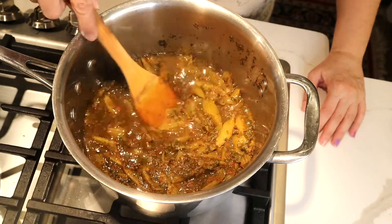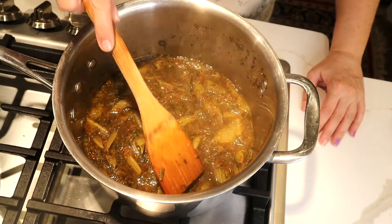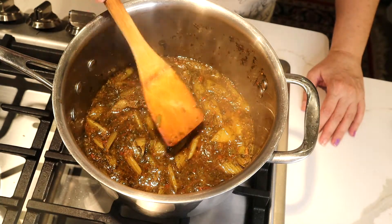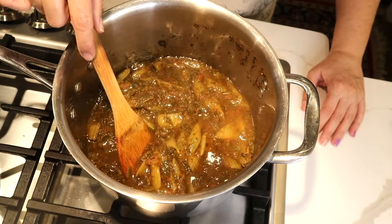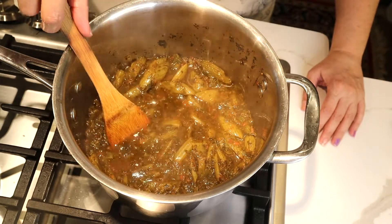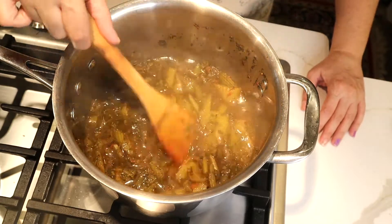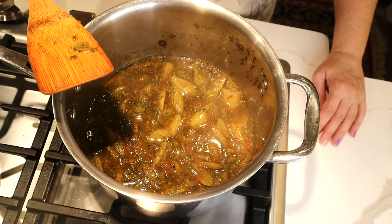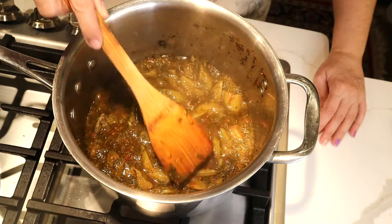I put my stir-fried celery in a pot with my stir-fried herbs and tomato sauce — or you can use just blended fresh tomato. I did blended fresh tomato myself, but if you want to use tomato sauce that's alright too. I add them all together.